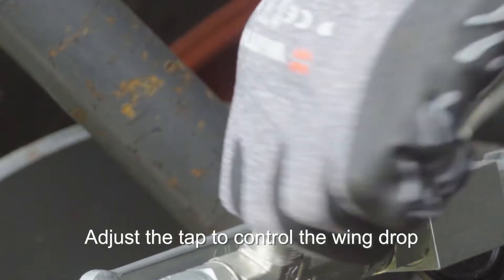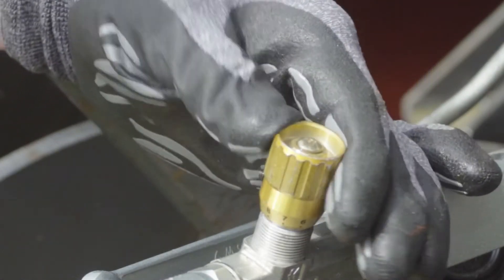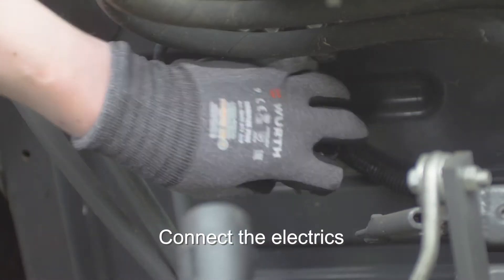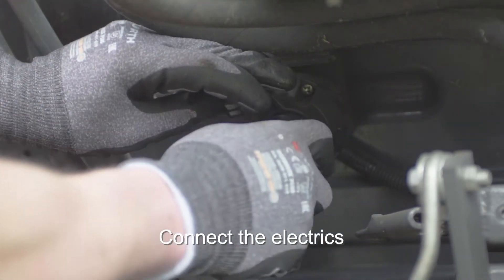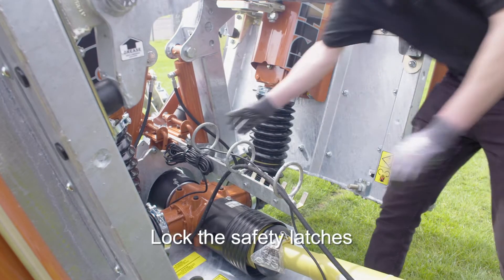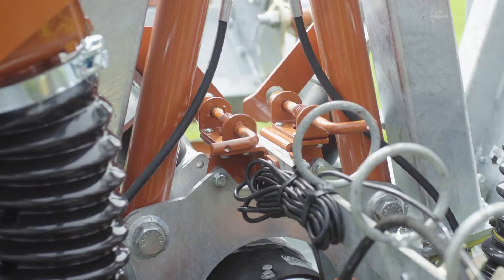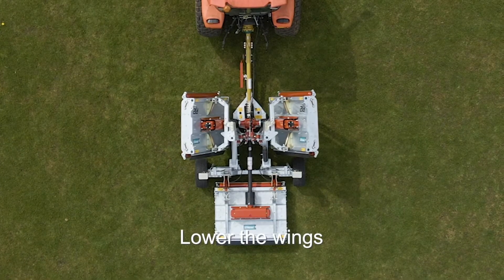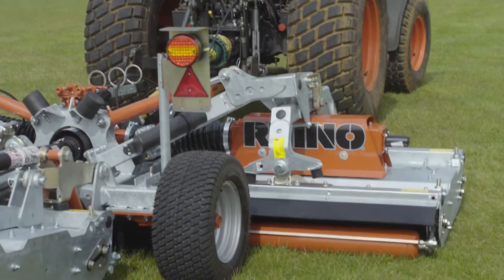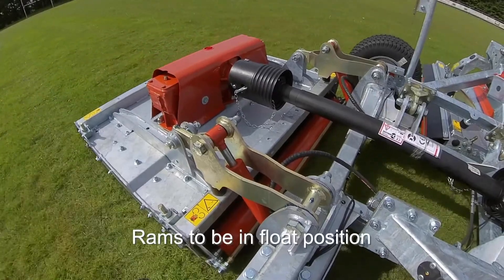Close the tap and reopen it slowly to control the speed of the wing drop. Connect the electrics to control the lights. Pull back and lock the safety latches. Lower the wings by hydraulic control. Rams must be in the float position when mowing.